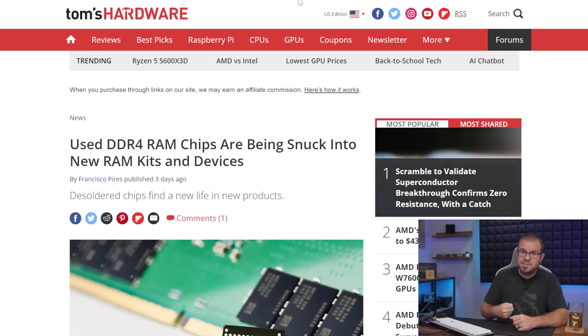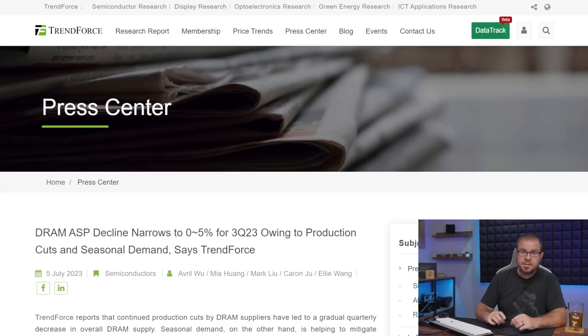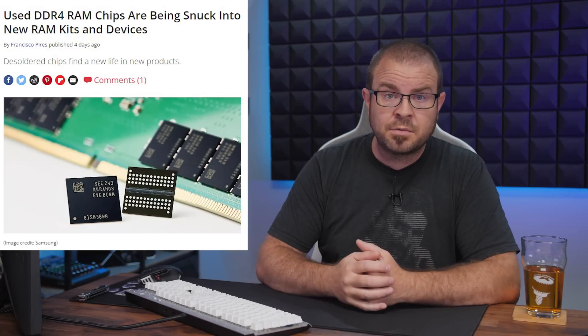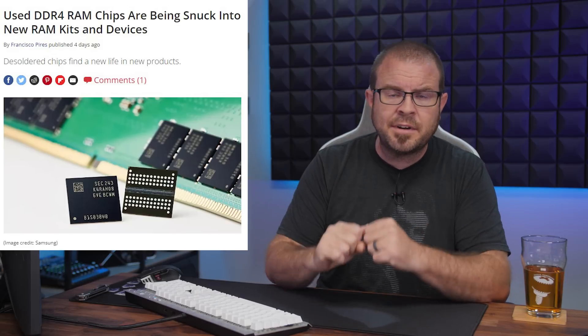Remember when DDR4-3200 memory was all the rage? It still is if you're on AM4, but apparently they produced a whole lot of those chips — so much so that it's being harvested and reused in new products. The DRAM spot market is apparently awash in gently used DDR4-3200 that's being desoldered from old server RAM sticks and then reused in consumer DIMMs that are being sold as new. The TrendForce report on this topic indicates that modules produced by Samsung and SK Hynix are most likely to be involved, and while we do appreciate recycling efforts wherever they're implemented, it would be nice if there was some way to easily determine if your new memory is actually recycled. RAM is volatile enough as it is.